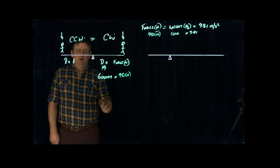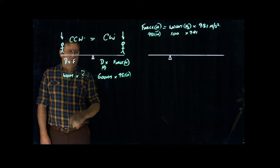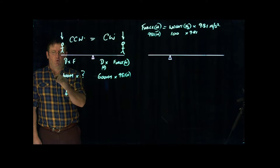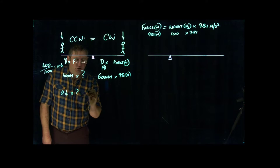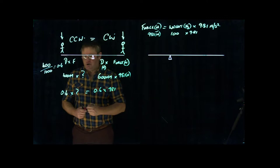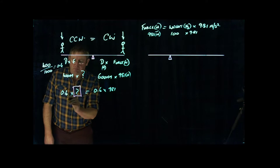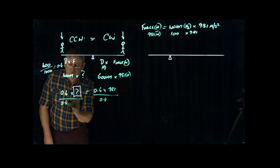The distance out on the other side is 400 millimetres, and we want to determine the force there. Force times distance equals force times distance. We need to convert to metres — 400 millimetres divided by 1000 gives 0.4 metres. So the equation is: 0.4 times the unknown force equals 0.6 times 981. To isolate the unknown, we divide both sides by 0.4.